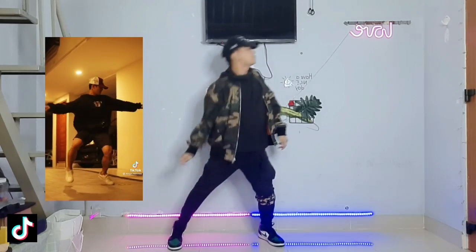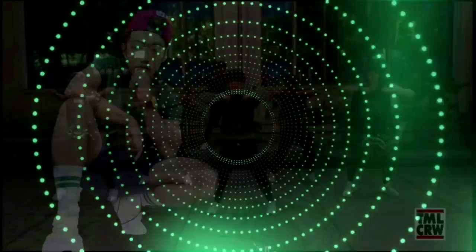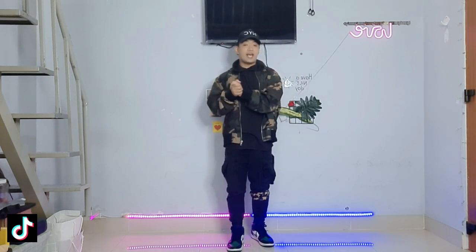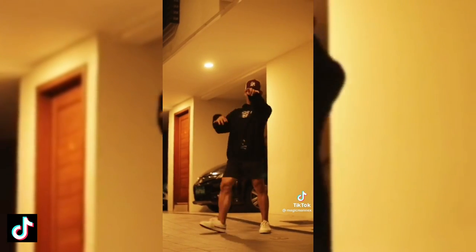What's up guys, welcome back to my channel! I'm back with another TikTok dance challenge from 'I Can Treat You Better'.